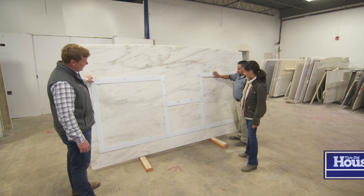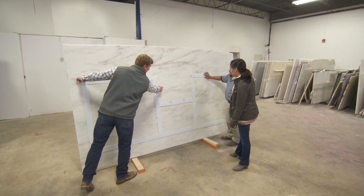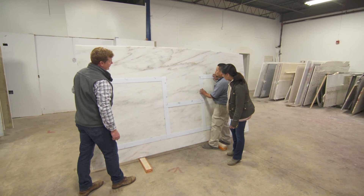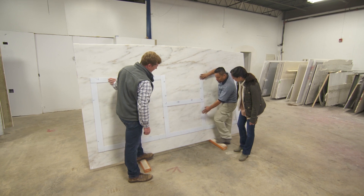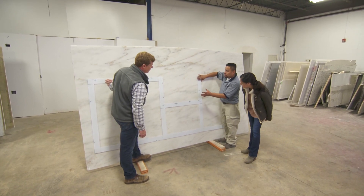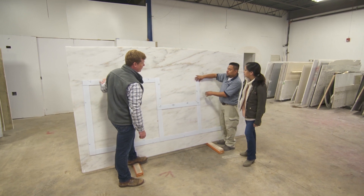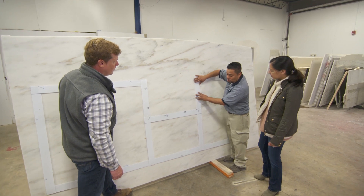Great. This is your template — look at that. Good-sized island, really nice looking island. Sink right here — is that what we've got? This is the opening for the sink. Remember, that will be the front. This part right here is the overhang where people will be sitting. We can choose whatever you want.